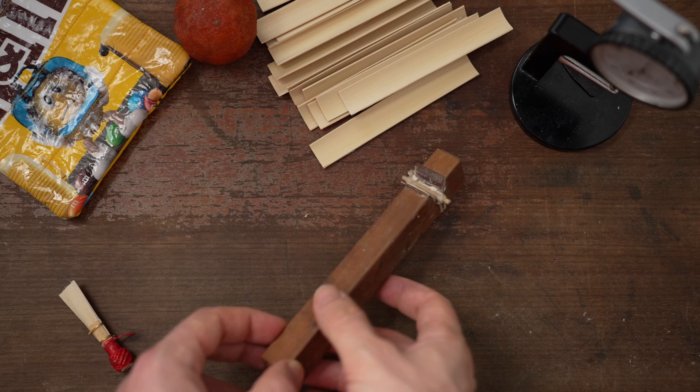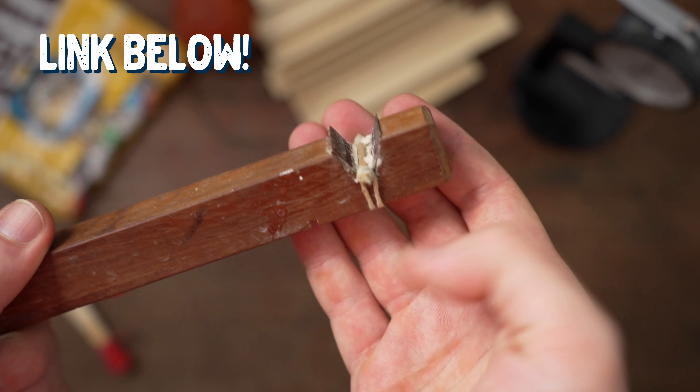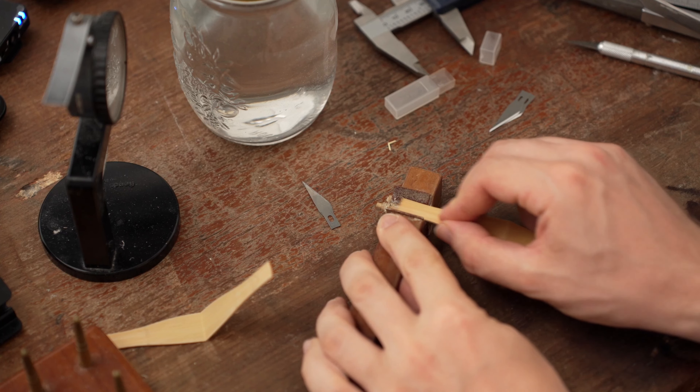So let's start with two tools at the cane preparation stage. The first tool's suggestion is the Wiat bevel tool. This is such a simple yet revolutionary tool. All you have to do is take the piece of cane, slot it into the sanding jig, and move it back and forth a few times.